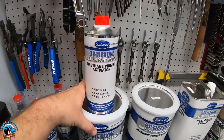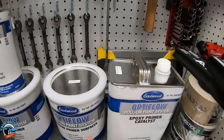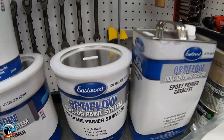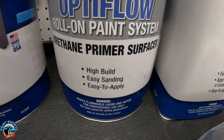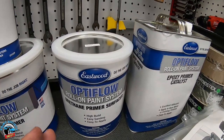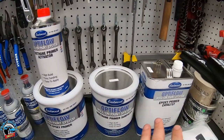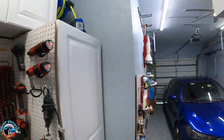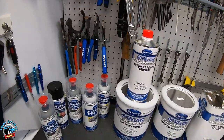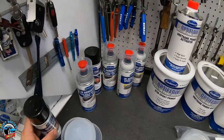If you were to roll urethane directly over metal, eventually it could rust, whereas the epoxy protects and coats the metal appropriately. The epoxy comes with its activator — when you mix the two together they harden. The urethane comes with a catalyst, which does the same thing, making it tight and hard. The high-build urethane primer has more thickness to it for sanding. We also have a guide coat, which finds your lows and tells you when to sand more.